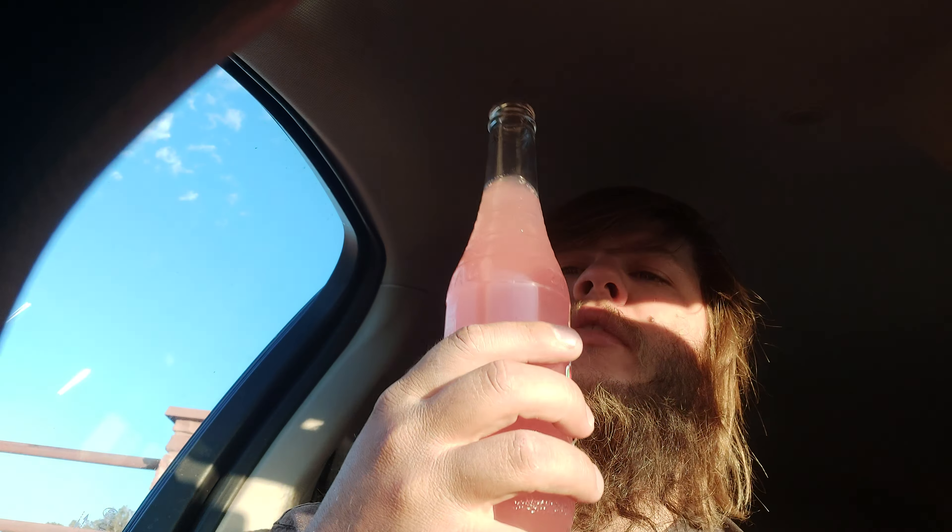Nice little — that's some bubbling fizzle up. That smells like dragon fruit a little bit, and grapefruit.